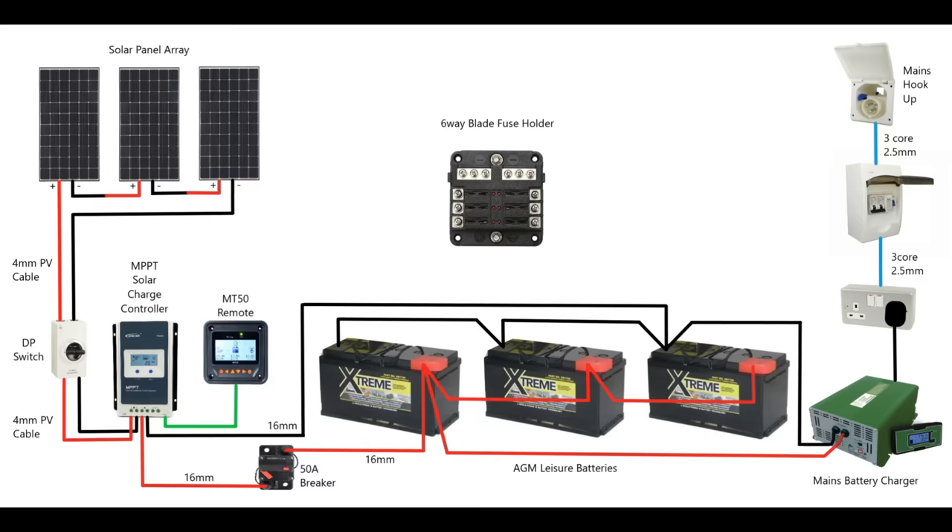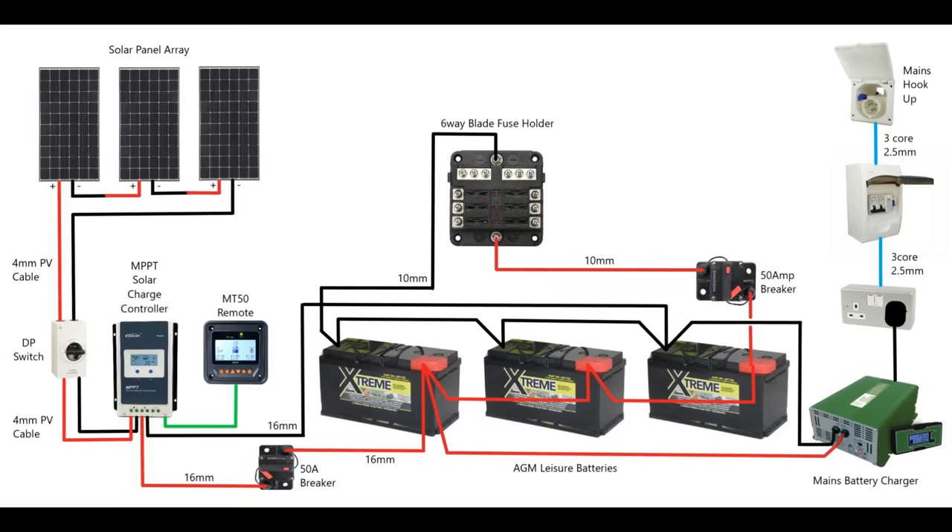You need to connect a fairly large cable from the batteries to the blade fuse holder — a minimum of 10mm, which will give you up to 70 amps protection — and also fit a breaker to protect that cable and all those devices. In my case I've fitted a 50 amp breaker. The cable size always needs to be rated higher than your breaker or fuse size. Also connect a similar size cable to the neutral. I've got all my charging on one end of the battery string and my supply coming off the other end — charging at one end and using the electricity from the other — which ensures I'm using all those batteries very evenly.